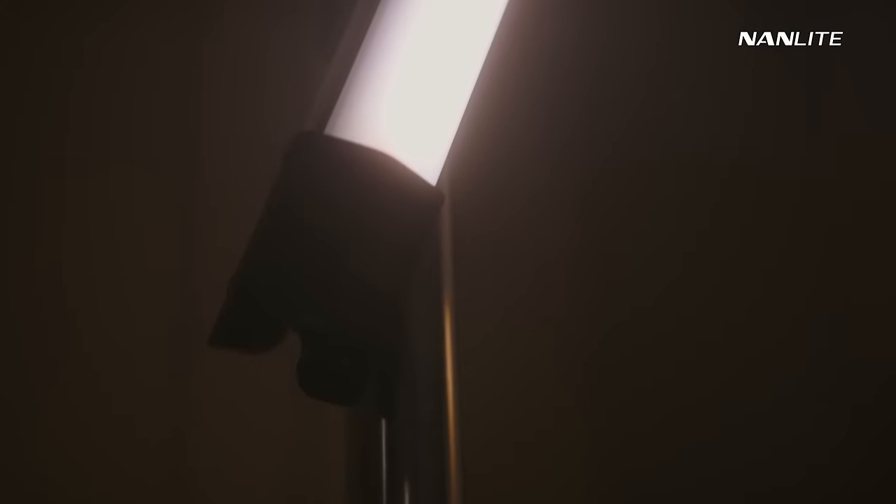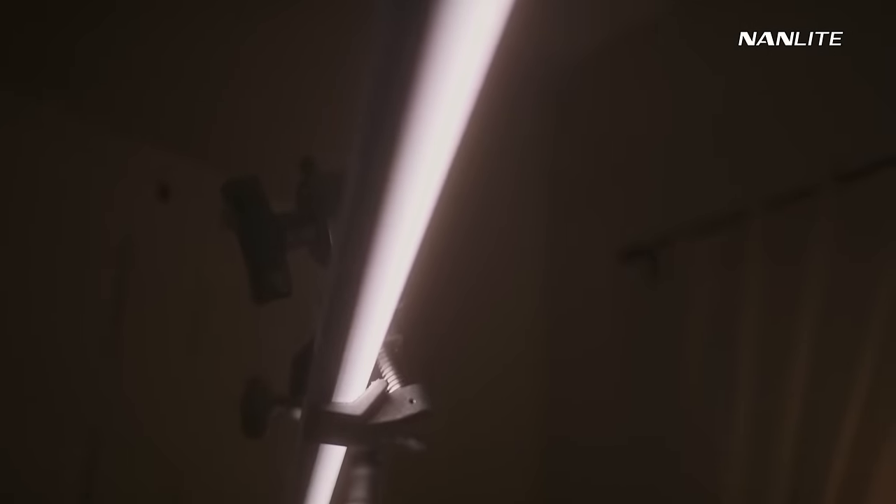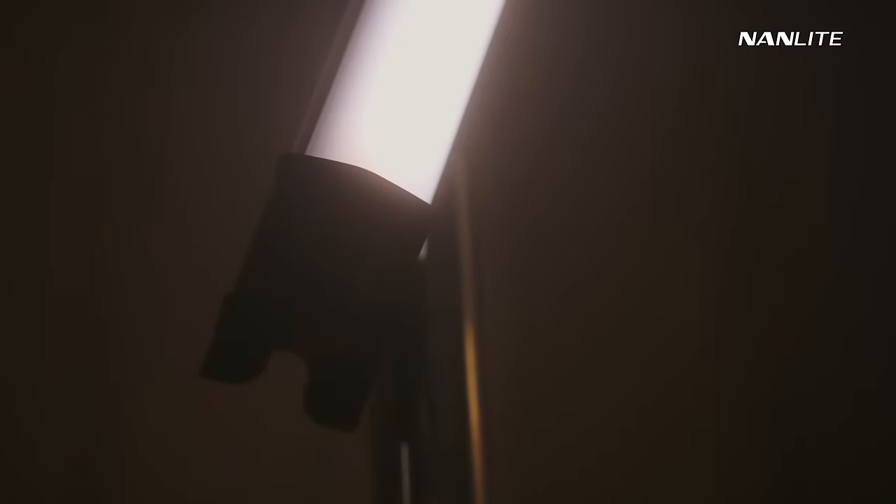For the third b-roll shot I've moved back to my apartment, and this time I really want to focus on the Nanlite PavoTube 30C2. The last couple of b-roll shots were more focused on the Forza, so now I want to show off how we can benefit from the PavoTube, especially utilizing the barn doors. First thing to note is the overall build of the new PavoTube — this is the updated version of the original 30C. The thicker diffusion Nanlite built in means that when you dim it down to one or two percent, you won't see the pixels like you did on the original, and it also adds a better level of softness.